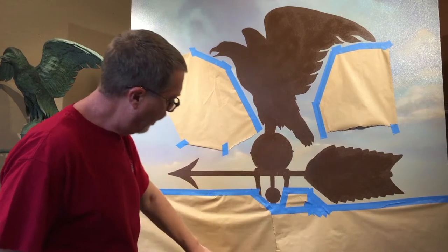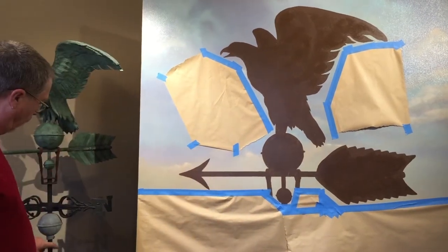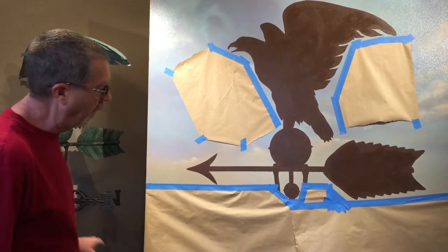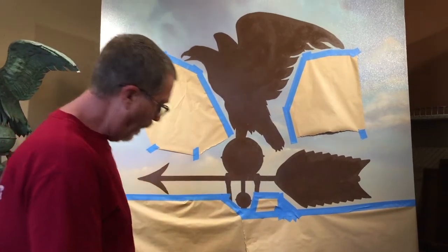The bottom part of the weather vane I'm not going to do, because you can see on the actual piece it's not made of copper — it's got a different finish — so I've got that all taped off.